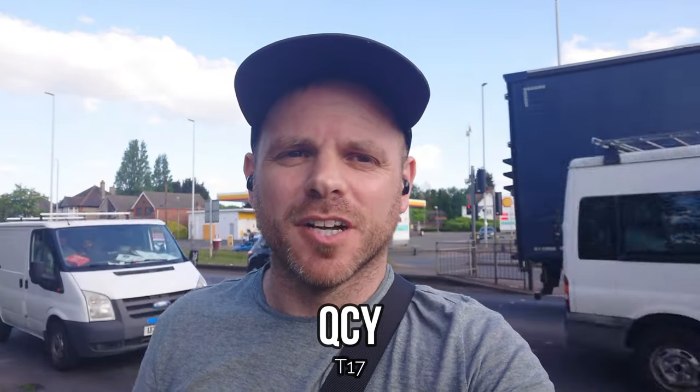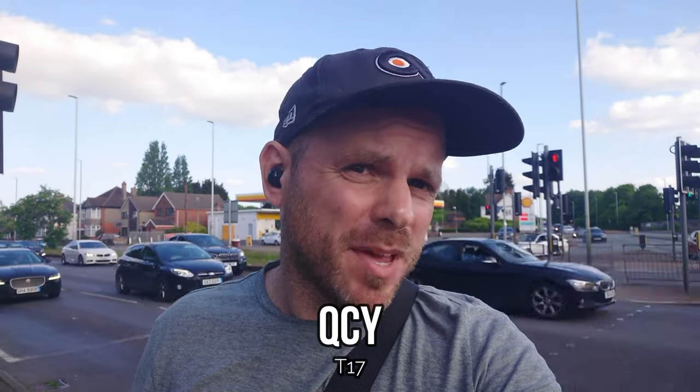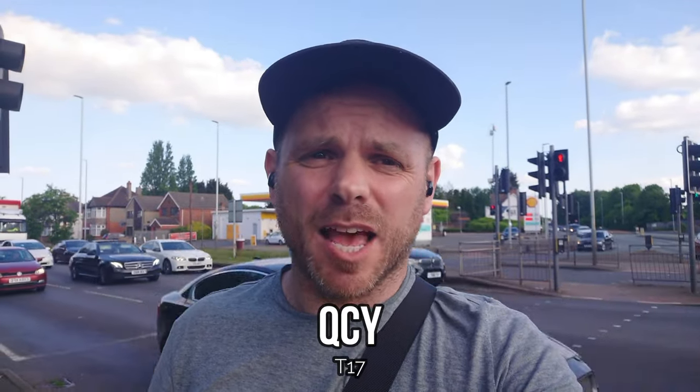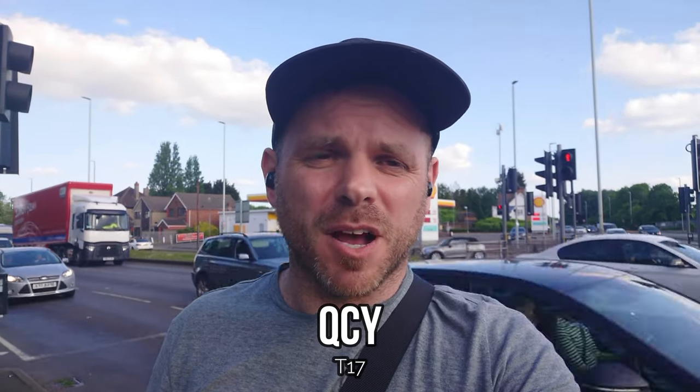The C17 from QCY is another from the ultra low budget Chinese manufacturer — an in-ear bud without a stem. They didn't perform particularly well in the first part of my 2023 call quality test. They've only got dual mics or maybe a single mic, so expecting them to reduce those environmental sounds is pretty much impossible, but let's see how they perform on this outdoor test.